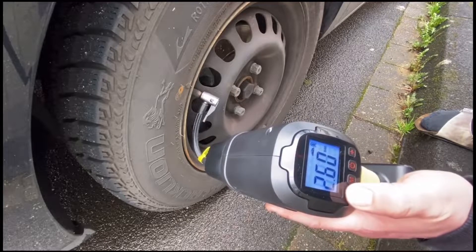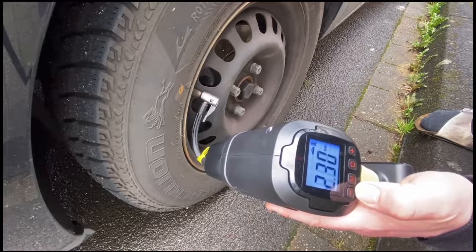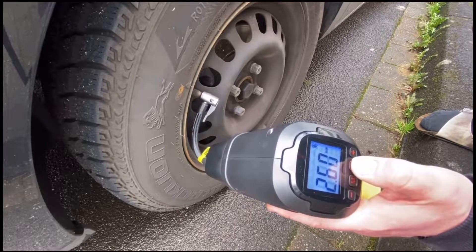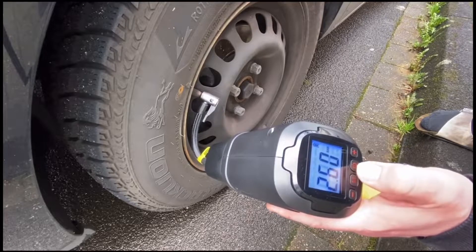Use plus and minus to go up and down in pressure. If you have too much pressure inside your tires, you can use the lever on the hose itself to release a little bit of pressure out of the rim to reach the right pressure measurement.